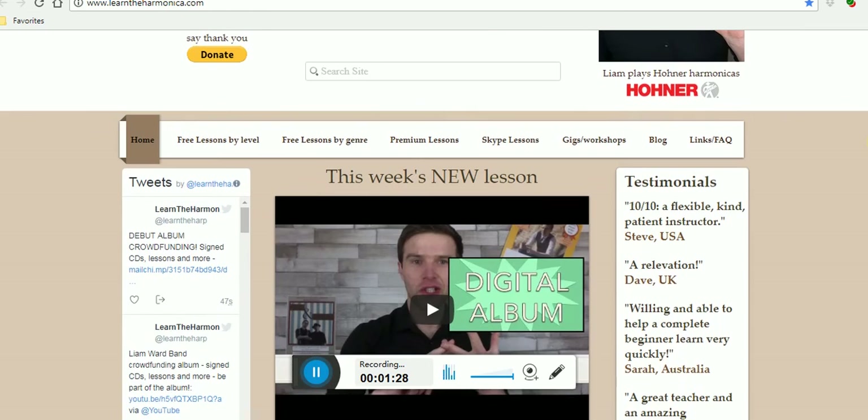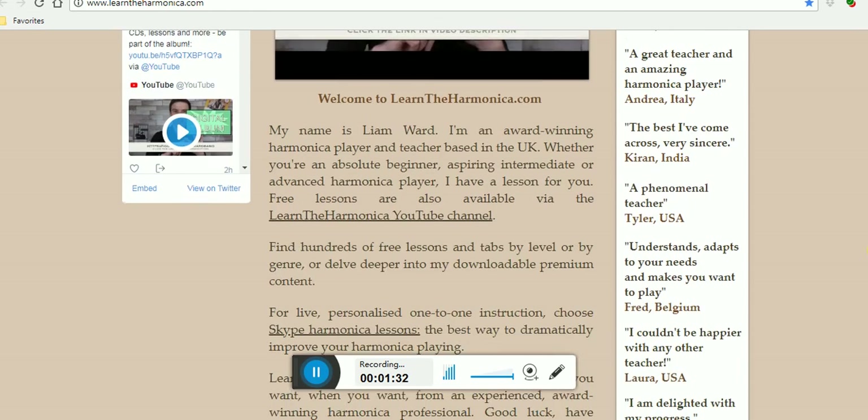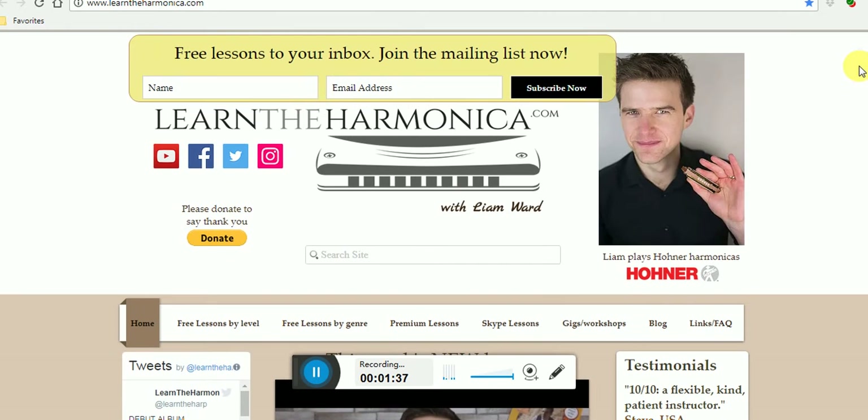A new lesson every week, and all the lessons are kept on the website. But it's very nice to get an email from Liam himself explaining the lesson, so I'd highly recommend that. Please have a look at LearnTheHarmonica.com.